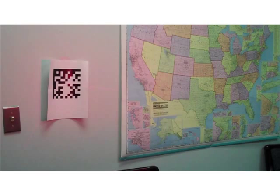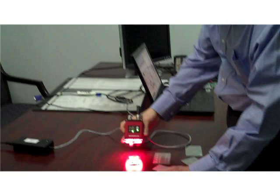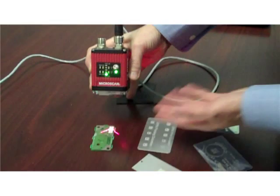Here we're showing it reading across the room a very large black and white code on the wall, and directly coming down and reading a much smaller code laser marked on a printed circuit board.